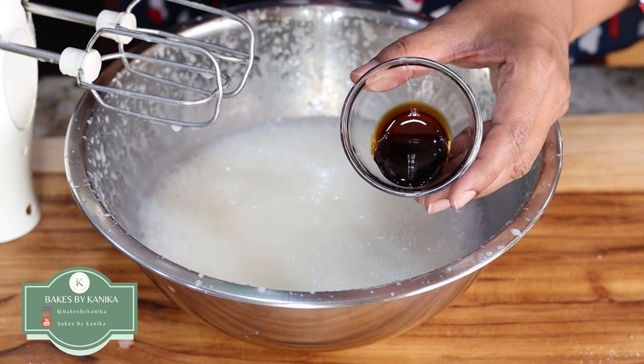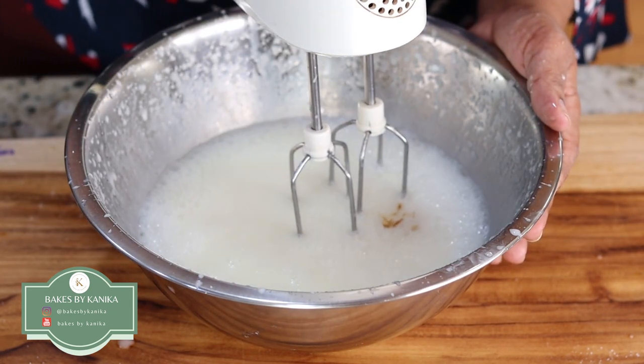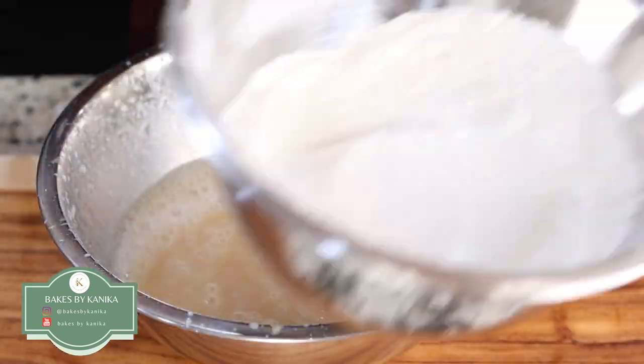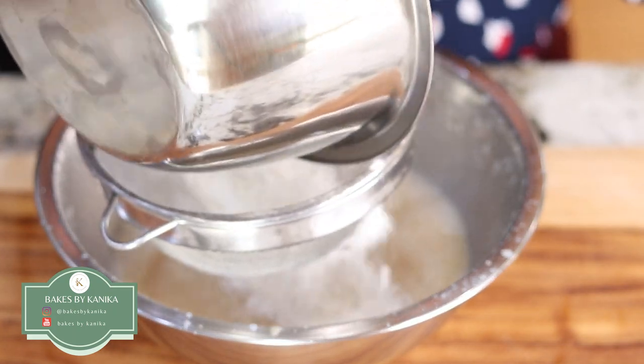I will add vanilla extract and mix well. Now we will take the dry ingredients and add them into the batter half at a time.